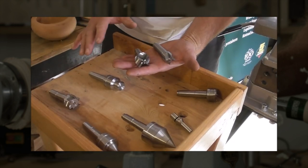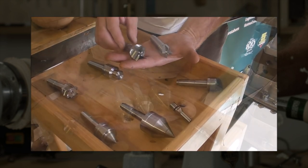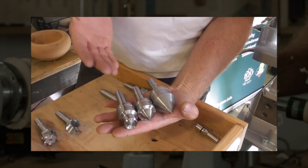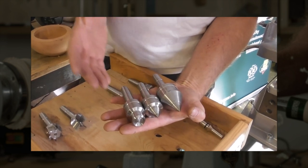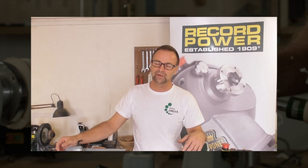The new line of drive and live centres are very solid and precise, very well made for various projects. I use these three live centres - cup as well as point - and they are again very solid, very precise, and quite heavy. In the end, I'm very satisfied with the new range of live and drive centres from Record Power. They really fulfil all my requirements and are suitable for all my projects.